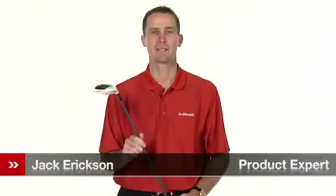Hello, my name is Jack Erickson, product expert at Golfsmith. I would like to show you TaylorMade's Burner Superfast 2.0 Fairway Wood.